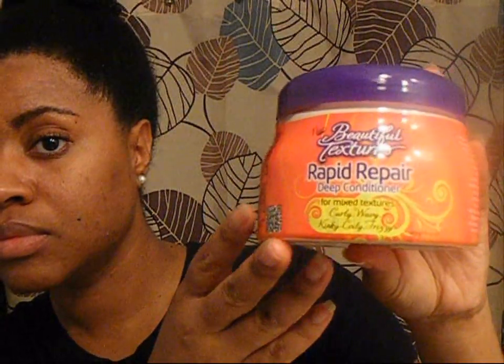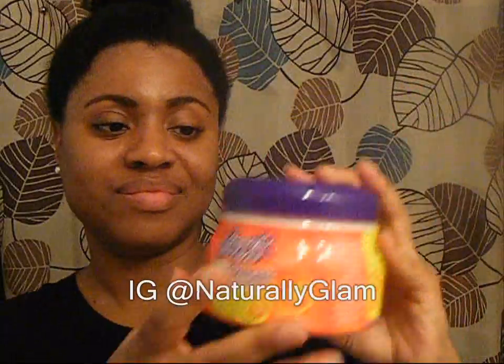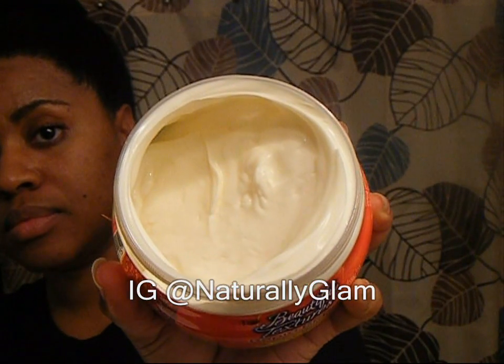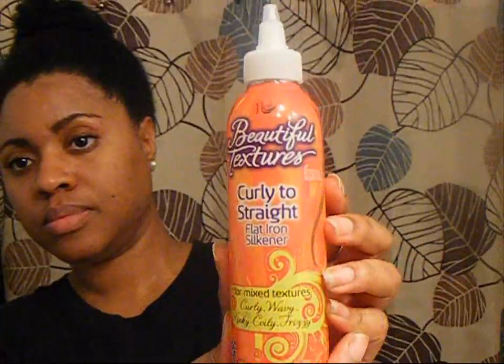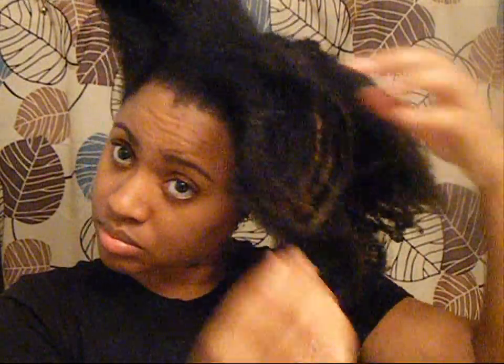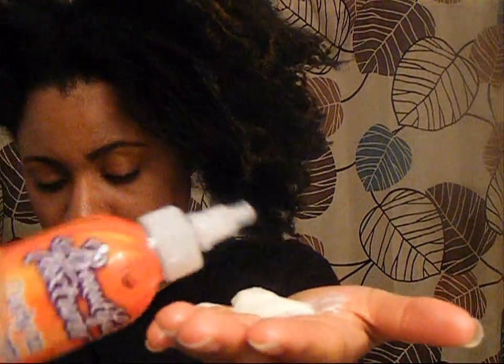I started out using the Rapid Repair Deep Conditioner. I applied the deep conditioner prior to shampooing, which was not stated in the directions that you needed to shampoo first. It has a very creamy consistency. I also added some of the Curly to Straight Flat Iron Silkener to the deep conditioner, as Beautiful Textures recommended if you plan on doing any type of heat styling. Since I was thinking about blow drying my hair, I added a little bit of the flat iron silkener to the deep conditioner before applying it.